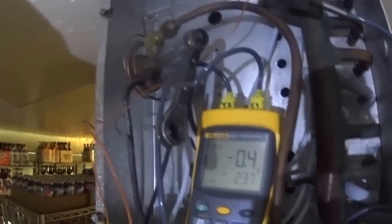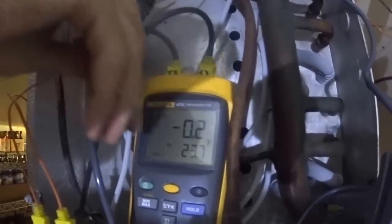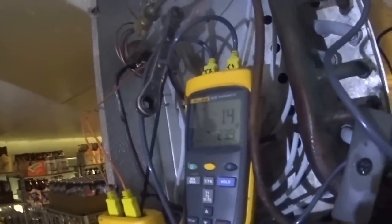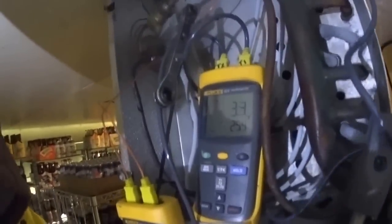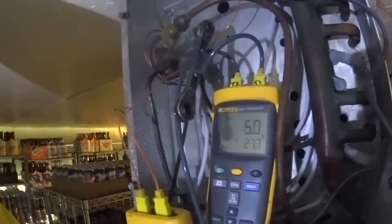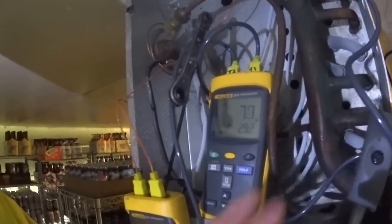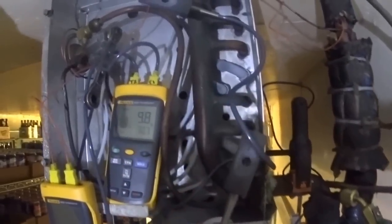It just dropped down to below zero again. I don't know if this valve is any good. The lines leaving the coil aren't frosting — that's a good sign.